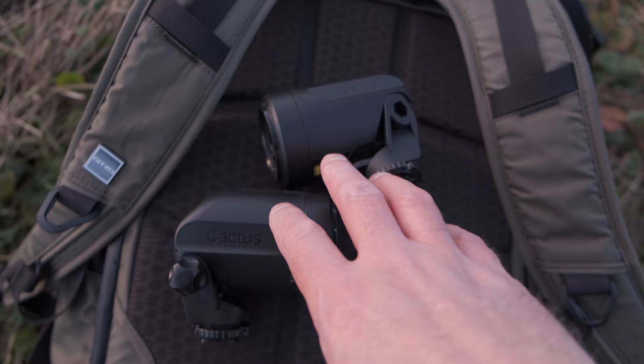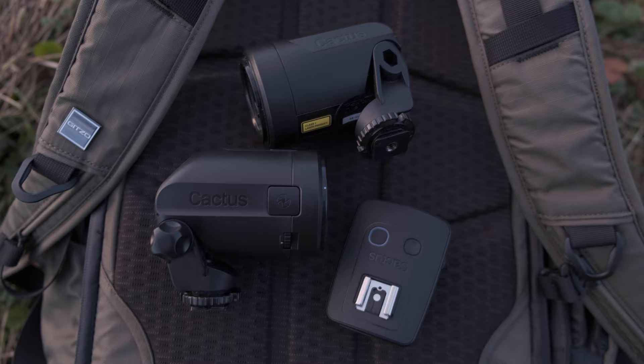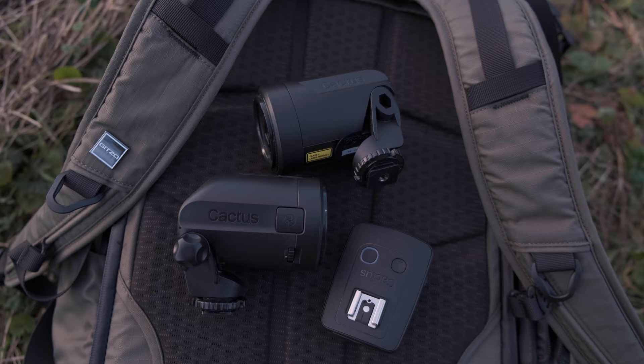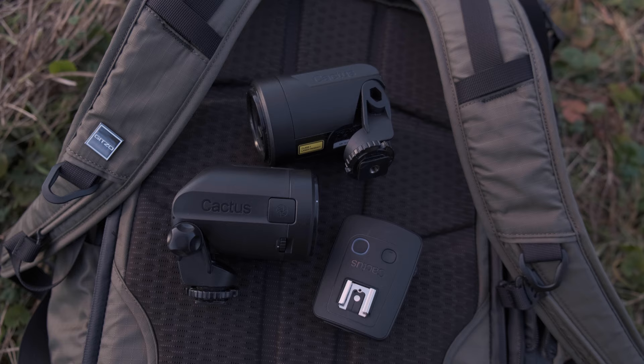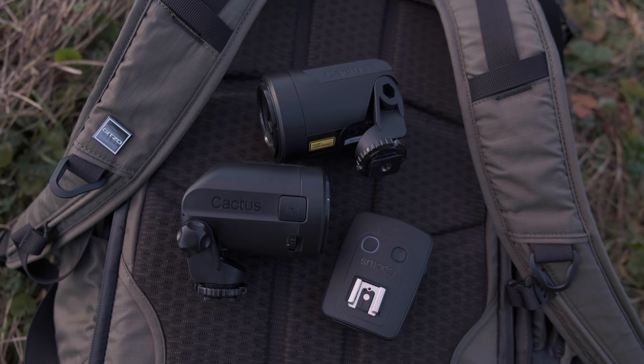These aren't that expensive as sensors go. You get the laser and emitter basically as a set — I think around £100 — and you buy the receiver separately, which I think came to about £150 total. The great thing about these triggers is you can be very precise about where you want the camera to trigger, whereas passive infrared sensors have quite a broad beam. So here you're very, very precise — it has its pros and its cons.